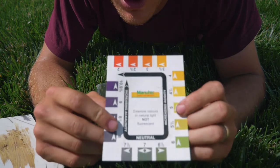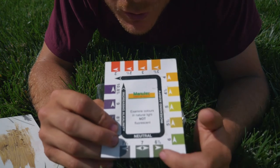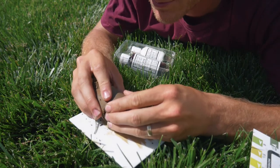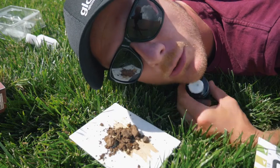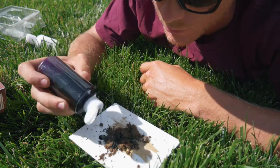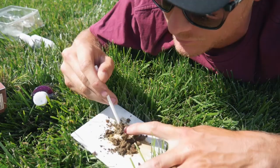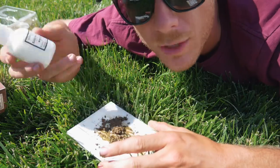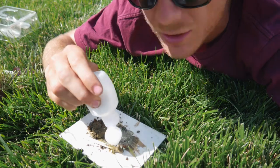That's the colour chart there. We want to aim to get our soil to be between six and a half and seven, which is neutral. Put about half a teaspoon to a teaspoon of your soil down there. Next thing we want to do is get this indicator liquid and mix it in with the soil — just a couple of drops. Then we give it a mix, make a little paste, and put a bit more on there. Then the next step is you just put on this white powdery stuff and let it sit there for a minute until it changes colour.